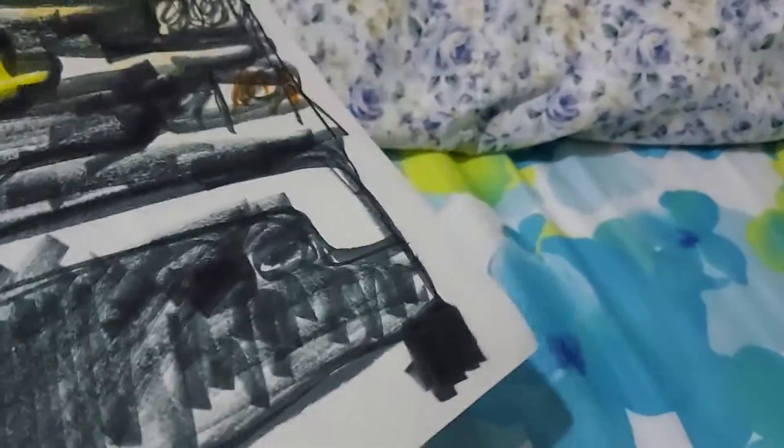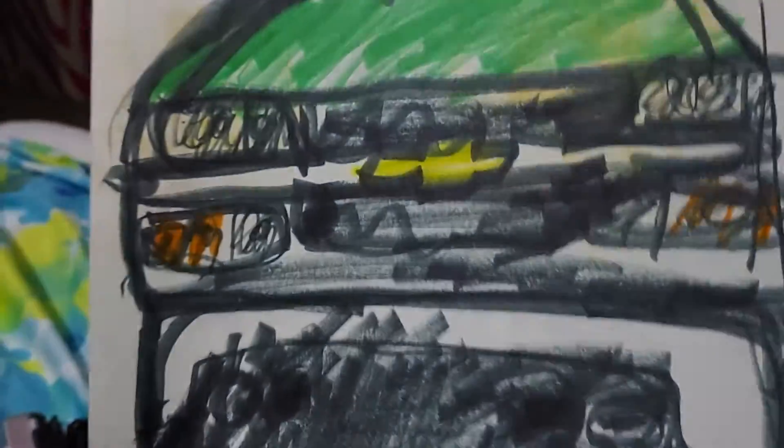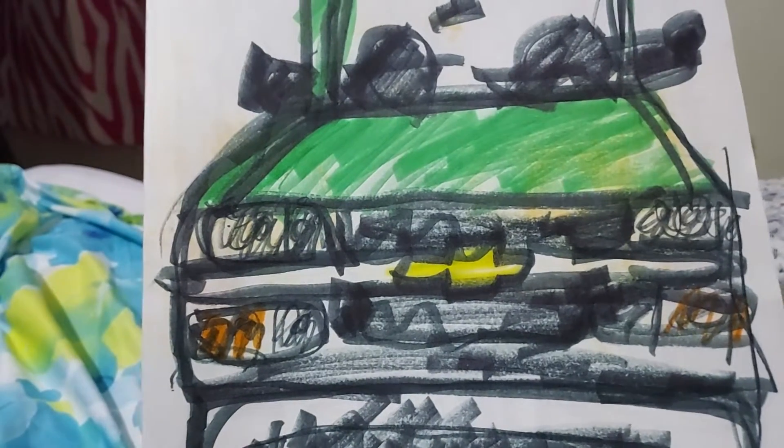Hello YouTubers, welcome to my next video. This is a 2001 Chevrolet Suburban with a cargo door in the back.